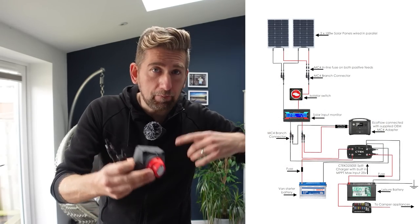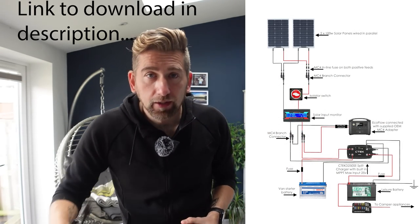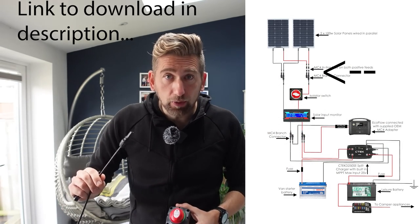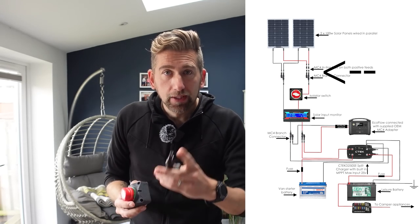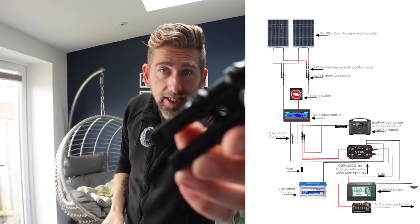I've done a diagram — I'll put a link in the description below where you can download it and I'll pop it up here. So we're going to come from the positive feed of the solar panel into the splitters, and I'll show you how I wired that up in parallel.